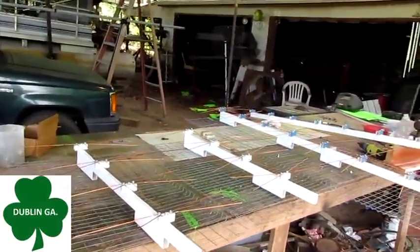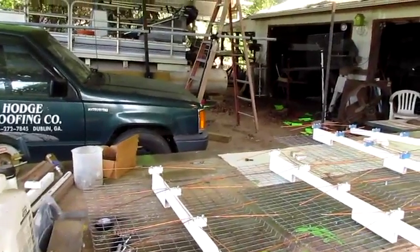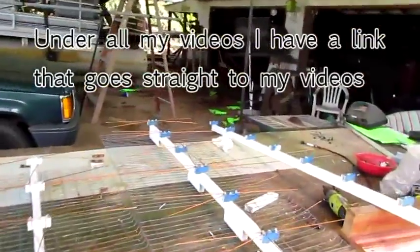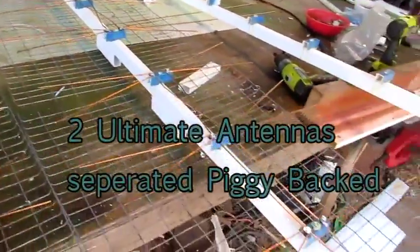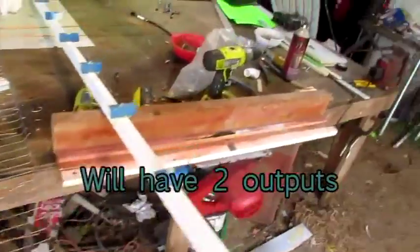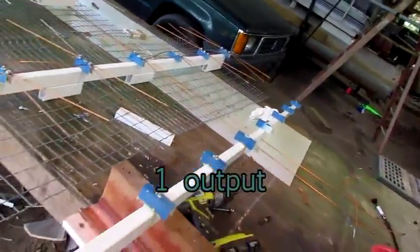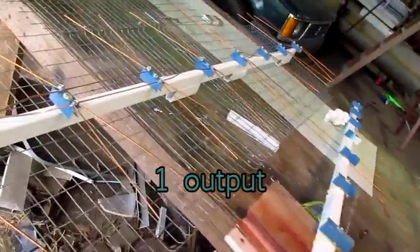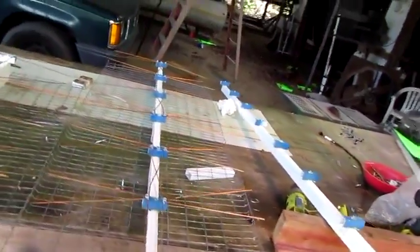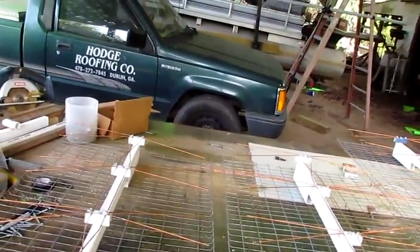Hello everybody, I got a good show for y'all today. I'm gonna be showing you the side-by-side TV antenna versus the stacked TV antenna. I have these two pieces separated, and I'm gonna show you that. This one right here is gonna be one long continuous ultimate antenna, and we're gonna try that outside. Whichever winner of those two is, we're gonna try it against the side-by-side stacked, and I'll also have one single ultimate antenna out there so you can see everything.